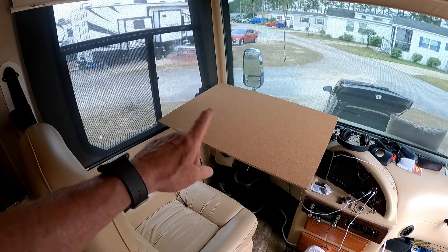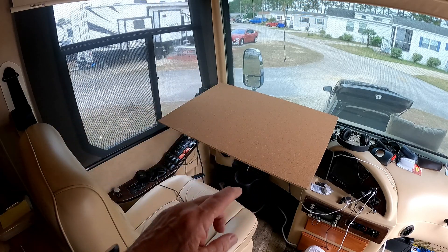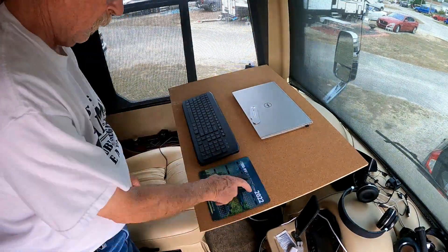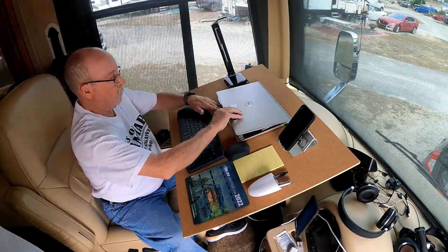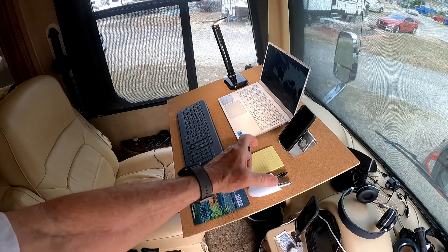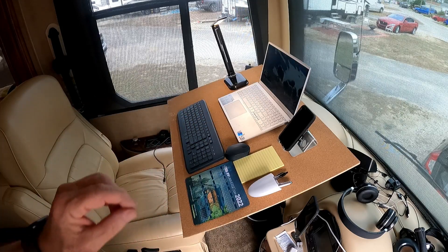We've got it installed — got the cork all over the top and it's stuck down pretty good. We've got it on the steering wheel so we can tilt it, raise it up, or whatever we need to do. Now we've got everything laid out. We're probably going to put some small pieces of rubber down so the laptop and keyboard don't slide, and we've got rubber we'll just glue down on there. That'll be perfect — we'll get back to you once that's done.